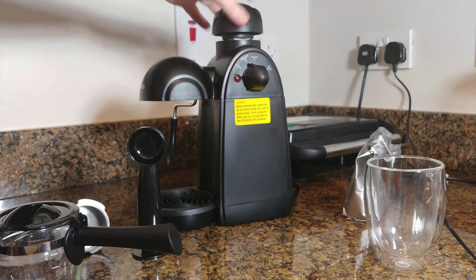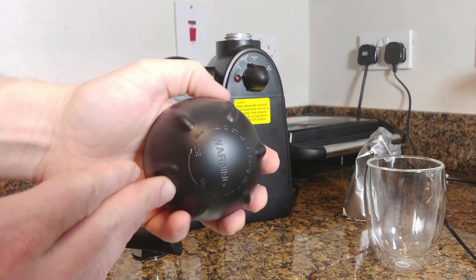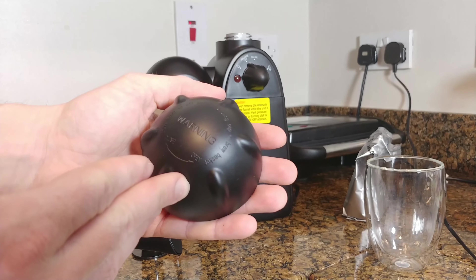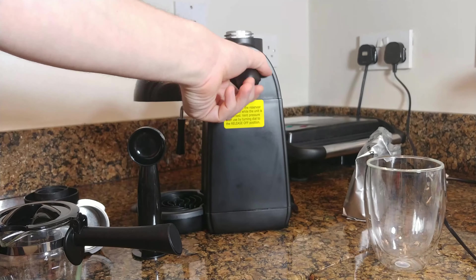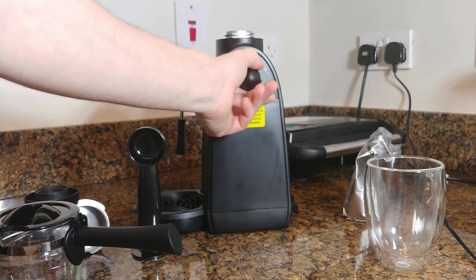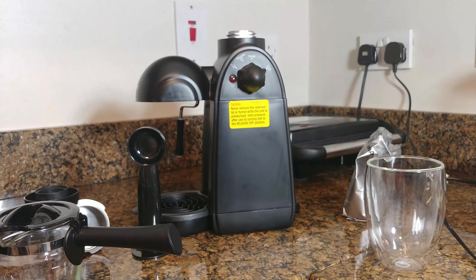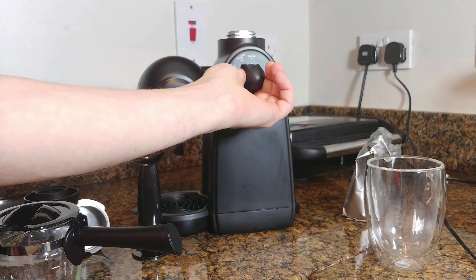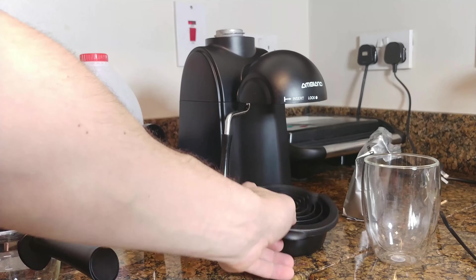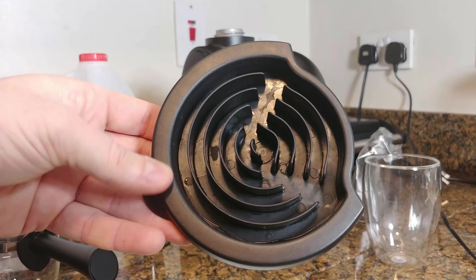On top of the espresso maker we can find a plastic water reservoir lid with some warnings imprinted on it, so please read them carefully. There's a small control knob on the right side of the device where you can choose whether you want to make coffee, pause the device, release the pressure, or do milk frothing. At the base of the device you'll find a removable drip tray that can be easily cleaned in the dishwasher, as can most parts of this coffee maker.